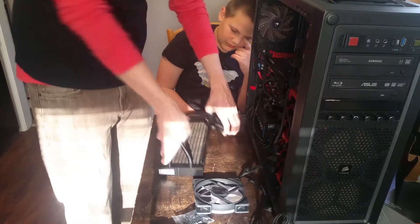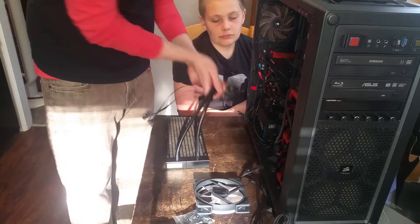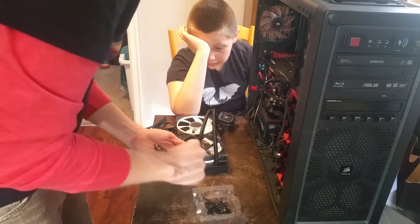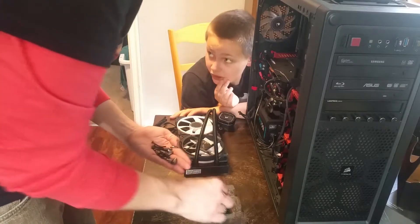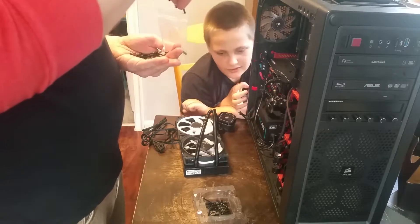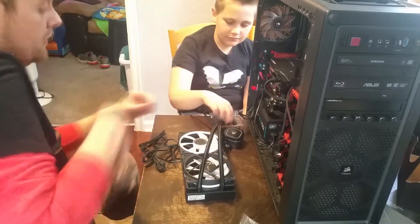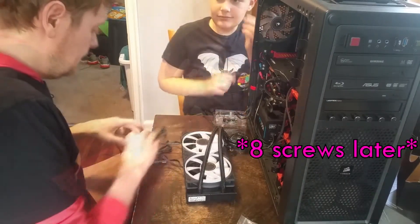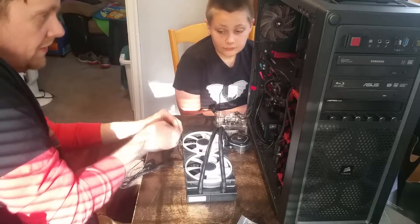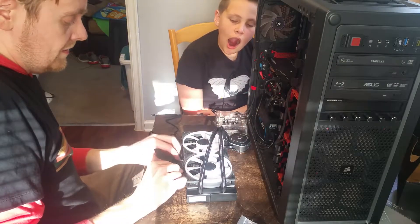Now we need the fans. When you mount it up you want the cables in the back, so I need to flip it over so the cables are in the front. We're going to need eight screws. All right, you're going to be handing me screws one by one. Put the fan cables with the fan cables - there we go. Put those two fan cables together and my RGB port is actually right there, so these are probably going to be tucked up like this.